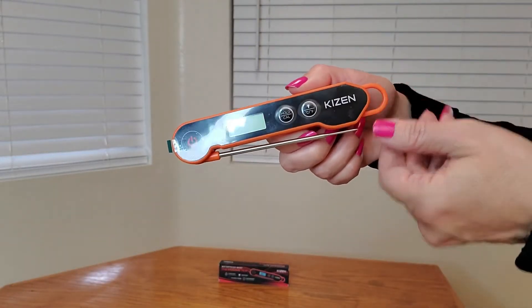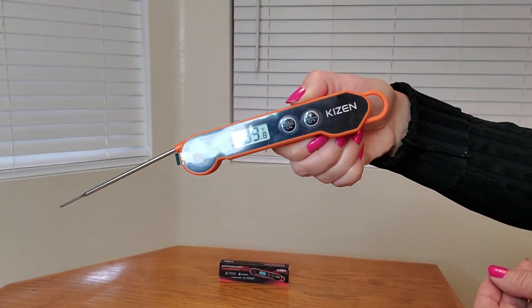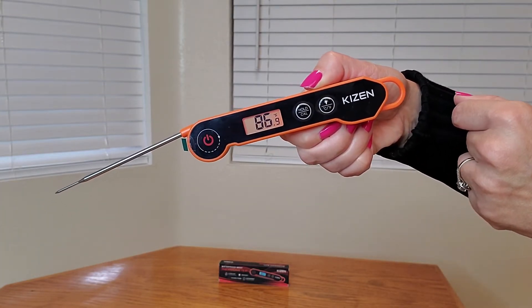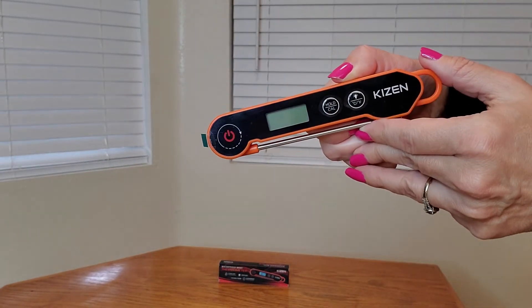Here's a close-up of the digital meat thermometer. As soon as you open it, it will start working. And this is the light feature right here — perfect, really helps a lot. And as soon as you close it, it turns off automatically.